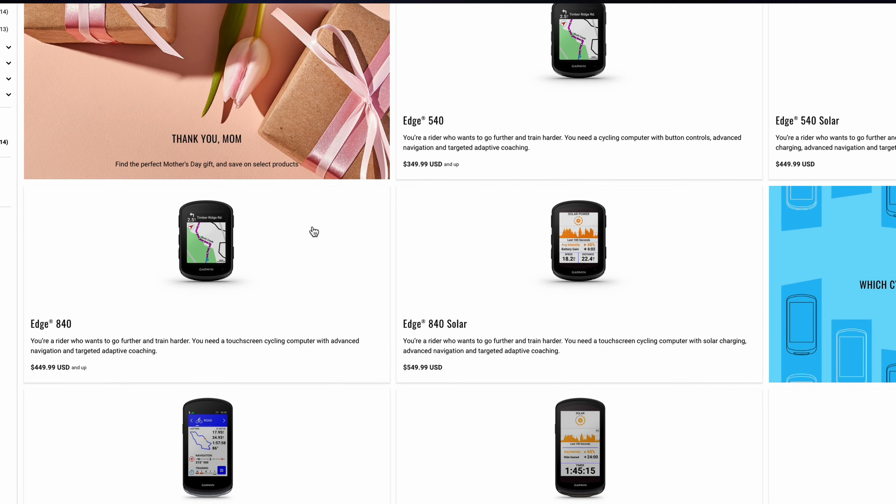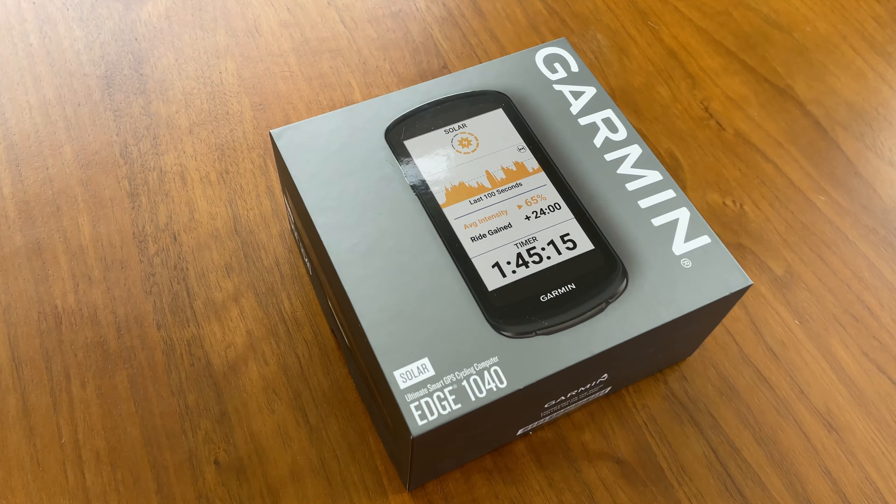Are you struggling to choose between the Garmin lineup of bike computers, particularly the 840, the 1040, the solar option, or the regular option? You are not alone. I was in that exact same predicament a year ago when I ended up choosing the 1040 solar.